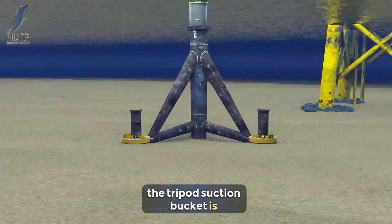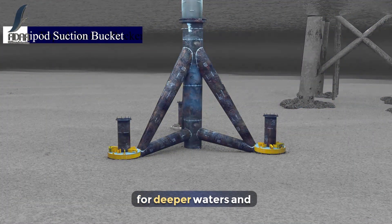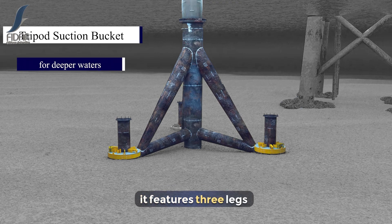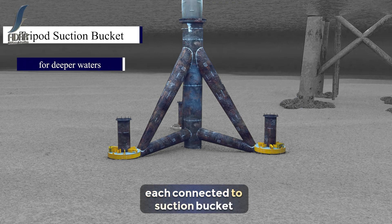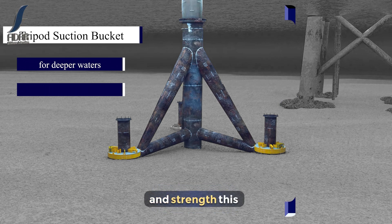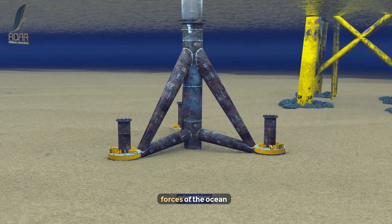The tripod suction bucket is a variation of the traditional jacket system, designed for deeper waters and more challenging conditions. It features three legs, each connected to a suction bucket, providing extra stability and strength. This design is ideal for water depths beyond 50 meters and can withstand the harsh forces of the ocean.